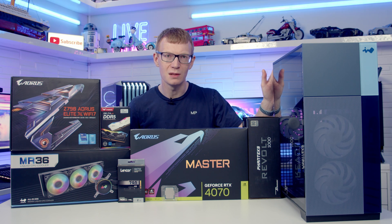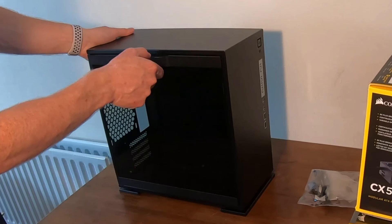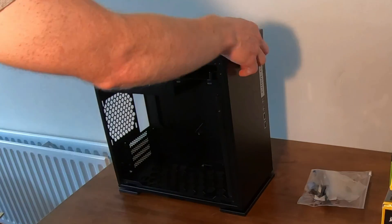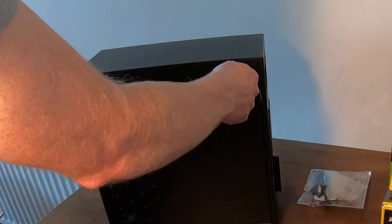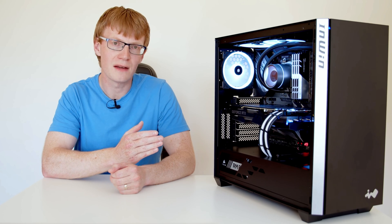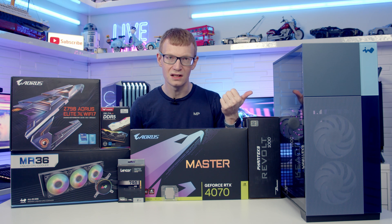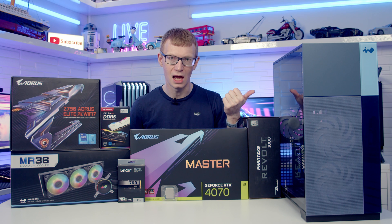Hello and welcome back to another full step-by-step PC build guide. Today I'm going to be showing you how to build a PC inside the InWin F5. I'm really looking forward to today's build because I actually built my first PC inside an InWin case, and InWin was the first company to actually send me out parts for a review. I'm really looking forward to seeing what InWin have been doing with their cases in between that first build and now.